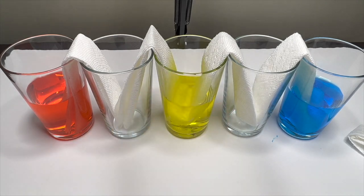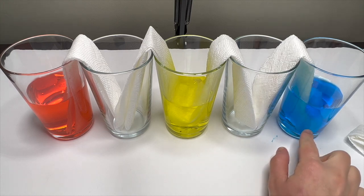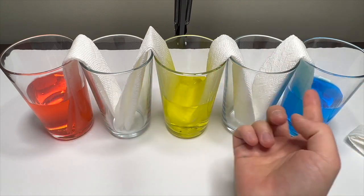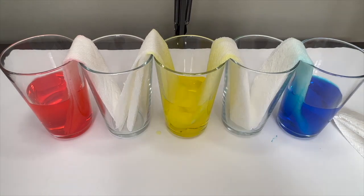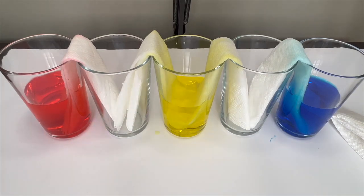You see? It's going up! The paper towel takes the water from the bottom and it goes up. Same here — from the bottom to the top. And it goes down! Yeah, it's going to go down. And it goes down.